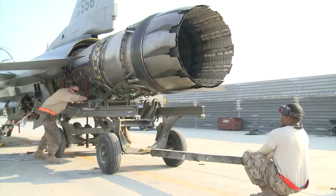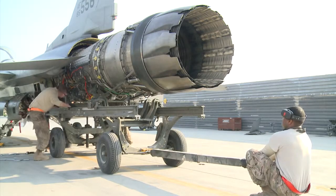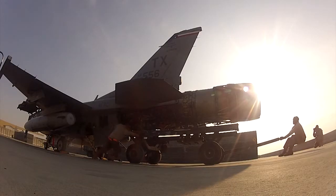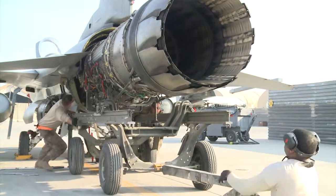Once the weapons were removed, maintainers started separating the engine from the airframe. It took over an hour to separate the engine, and then the crew slowly and carefully pulled the engine from the aircraft.